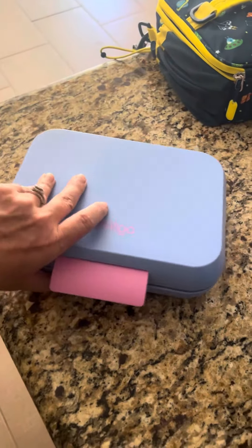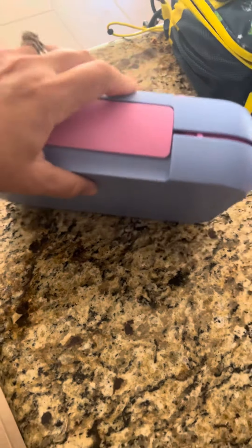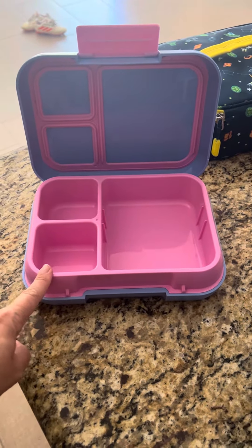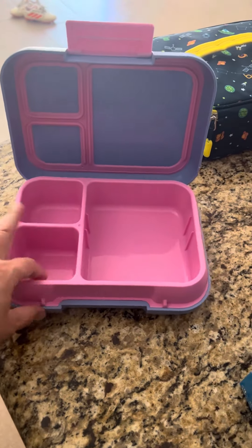It's got a good seal when you close it — it seals up really tight in here, though it's really hard to do with one hand. If you are looking for a durable Benko box, we've had this one about two and a half years and it's held up perfectly fine.